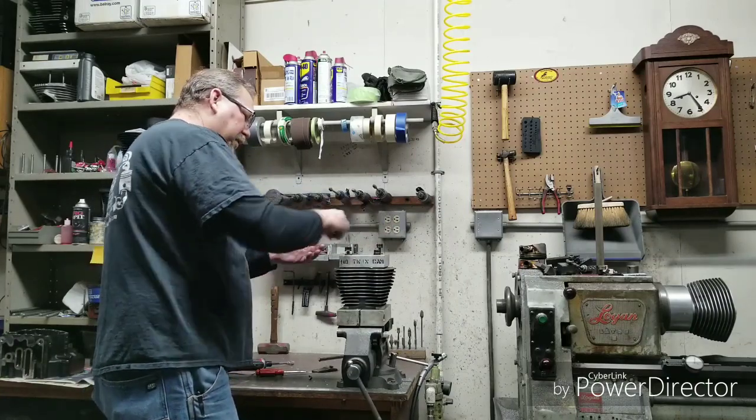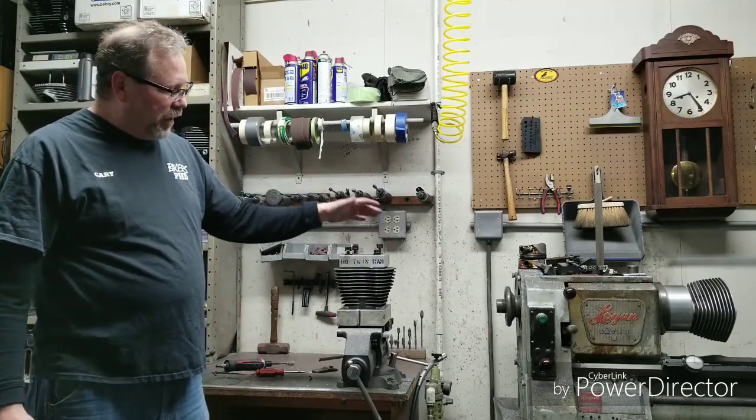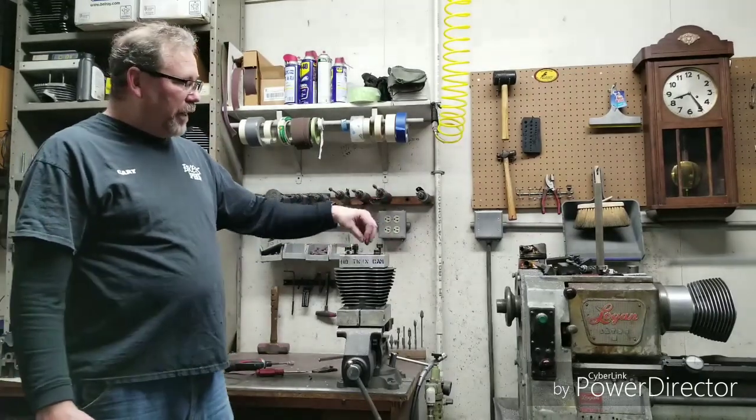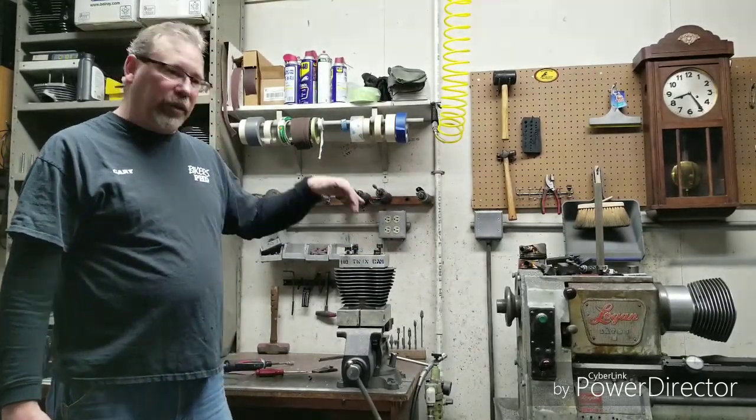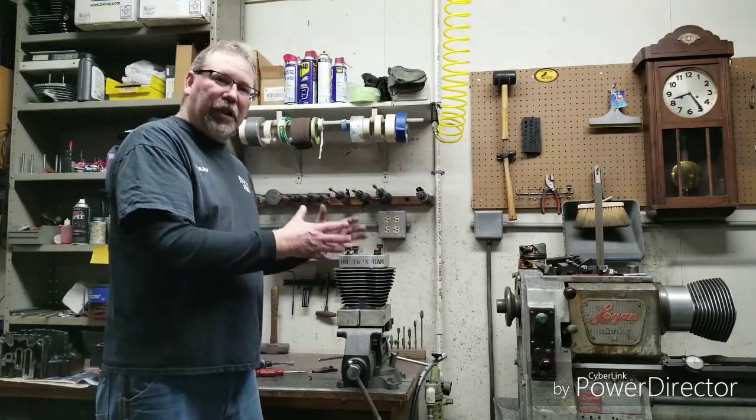I'm going to fix that stud there — it's a little taller, but it doesn't really matter. I torque these down just like what you would do when you get them home, and then we take these out and then we hone them. So it's as true and round as possible — these are all torqued down, we hone it out, so everything's going to seal.